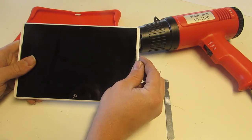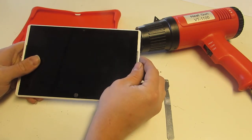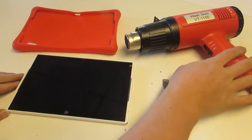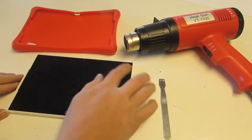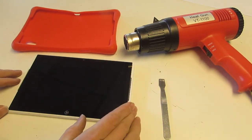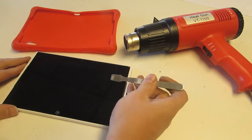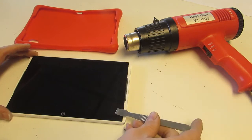The only way to reset it, unfortunately, is to open it up and disconnect the battery. The good news is it's not really that difficult to do. Just use a heat gun and warm it up all the way around the edges — I've already done that on this one. Then use a spudger down the right-hand side.